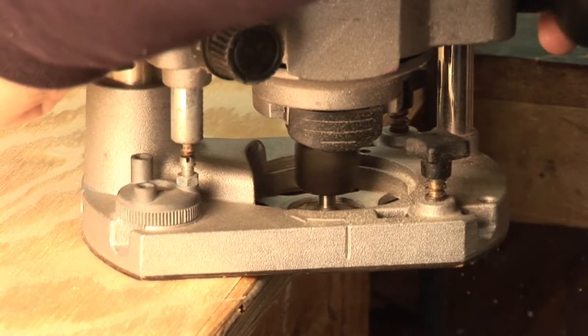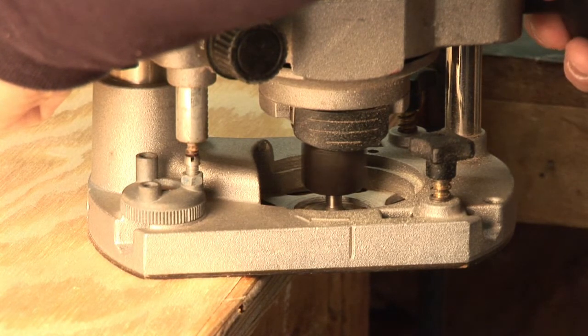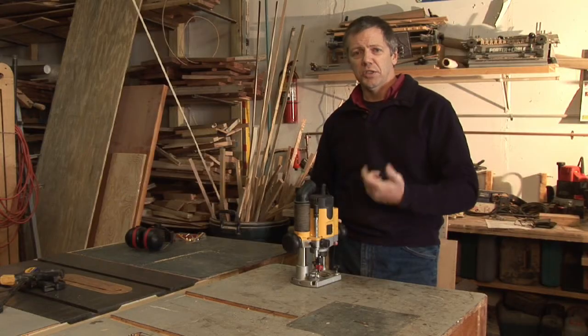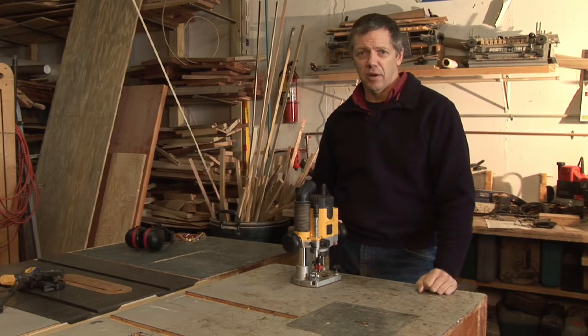Another thing you want to keep in mind is after you've made your cut, pull the router away. If it's a plunge router, you can bring the bit up into the belly of the router, shut off the motor, wait until the router stops, then you can set it down and let it go.